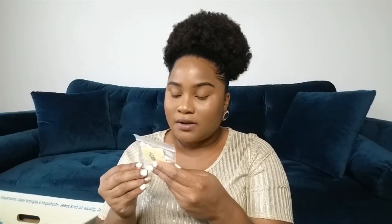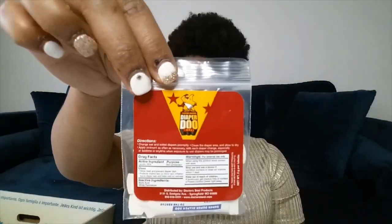I got two Seventh Generation sample packs of their free and clear laundry detergent, and a small sample of Lansinoh nipple cream. There were also free samples of two disposable nursing pads and two breast milk storage bags by Lansinoh. I also found something called Diaper Dew gel — I think it's for changing diapers. It says to change wet and soiled diapers promptly, and the active ingredient is lanolin skin protectant, so it might be a butt cream — I'll have to look into that.